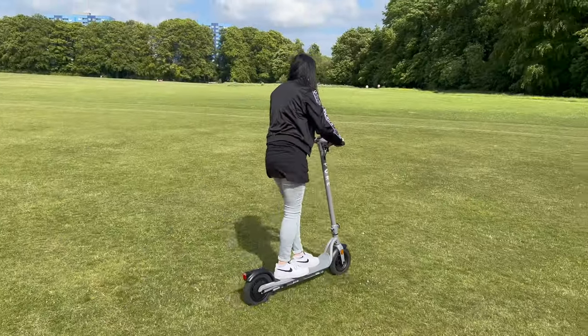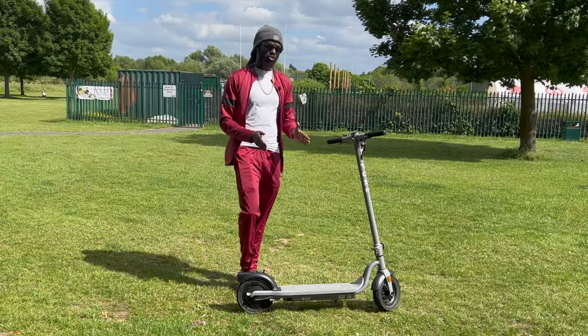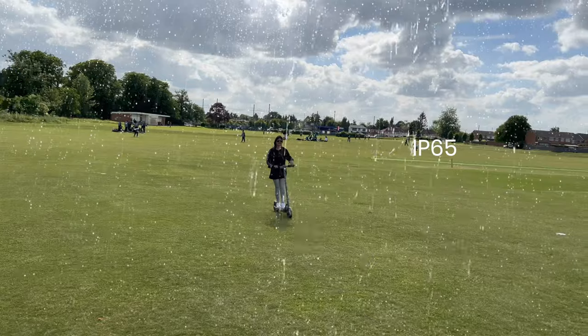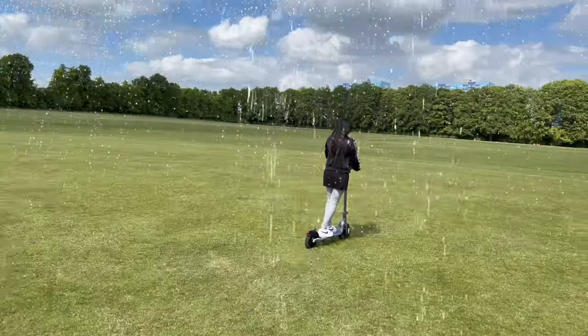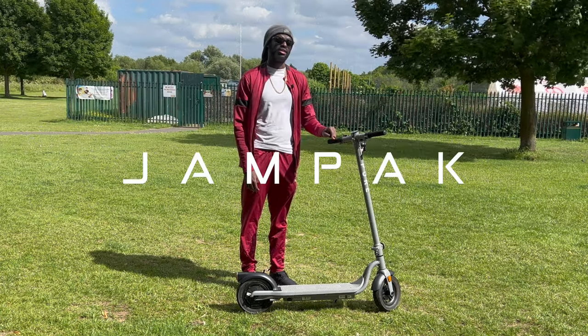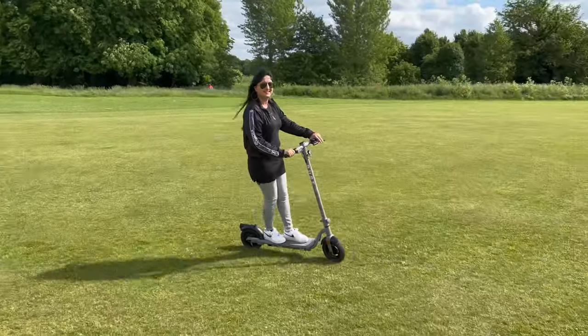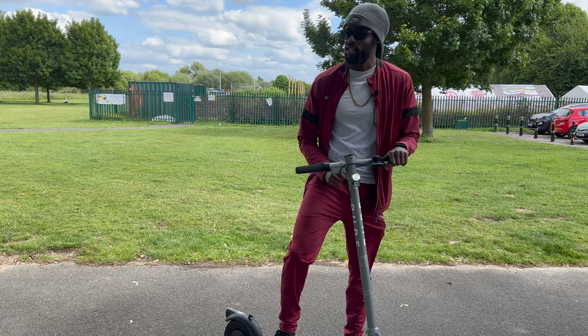For commuting, it's also one of the only e-scooters on the market that is water resistant — it has an IP65 rating, meaning it's splash resistant in the rain so you can still ride without damaging the scooter. It's jam-packed with features and I think it's a very good scooter with a comfortable ride.